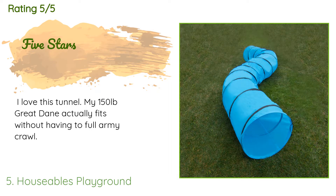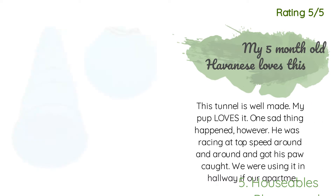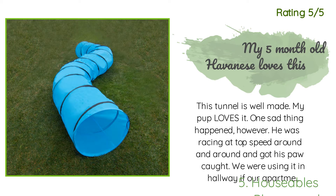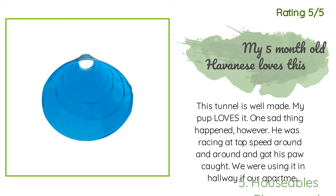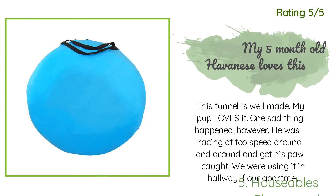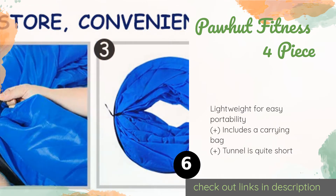A customer said: 'I love this tunnel — my 150-pound Great Dane actually fits without having to do a full army crawl.' Another happy customer said: 'This tunnel is well made, my pup loves it. One sad thing happened however — he was racing at top speed around and around and got his paw caught. We were using it in the hallway of our apartment and it was not secured and slipped, so his foot got caught under one of the metal rings. We now tie it to something or hold it from both ends. It was heartbreaking to see him having so much fun then get hurt, so a word to the wise.'